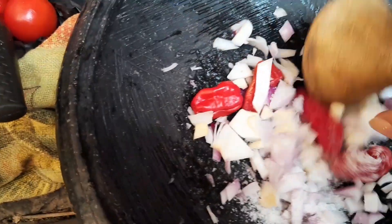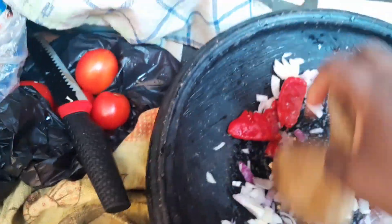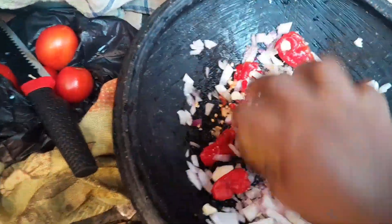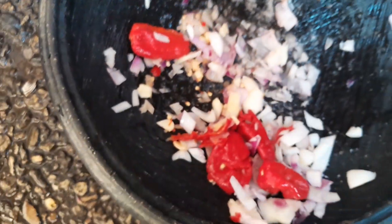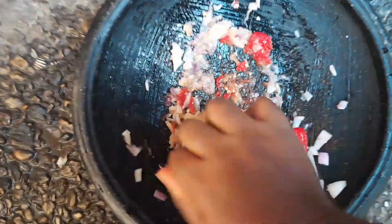Add some salt to taste — very important. With this process you need a bit of strength because you're going to grind it with all your strength until you get a smooth paste. Grind it just like in the video. This pepper sauce can be enjoyed with some oily rice, and you can also check out our other recipes.